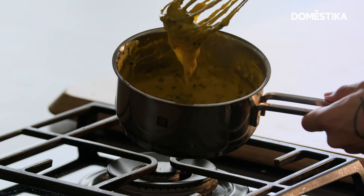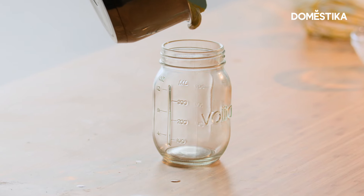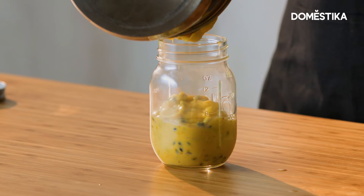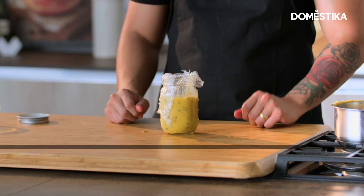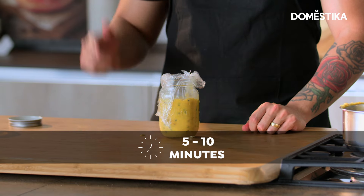And that's the consistency we're after — nice and thick, not too thick, but not too runny either. We're going to scoop that straight into the jar. We want to put the cling film on top, but we want it to be touching the surface. Put that to the side for five minutes, then it's going into the fridge for a minimum of three hours.